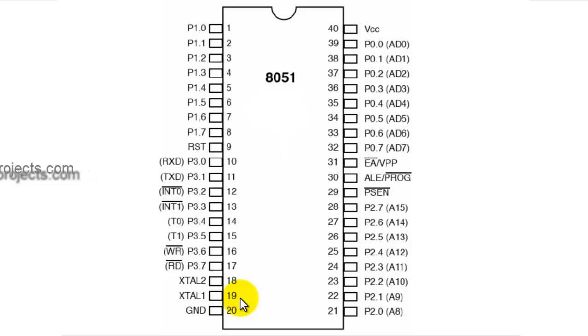Pin number 20 is the ground pin, used to complete the circuit from the 5V supply to ground — it is connected to the ground of the power supply.